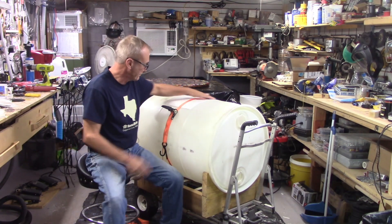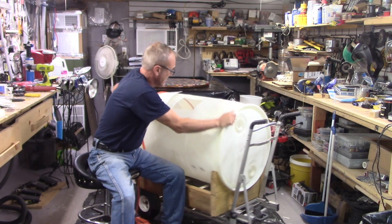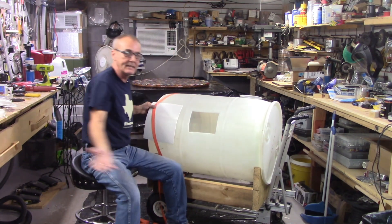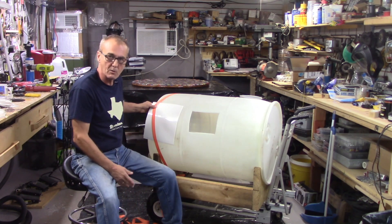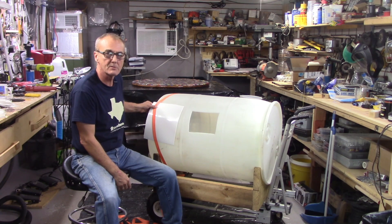I took this outside. What I did was I just cut a square in the top of it. Now I'm able to reach in, and I was able to get into all the cracks and crevices, clean this thing out, and spray it with Star San, so she is clean and sanitized.